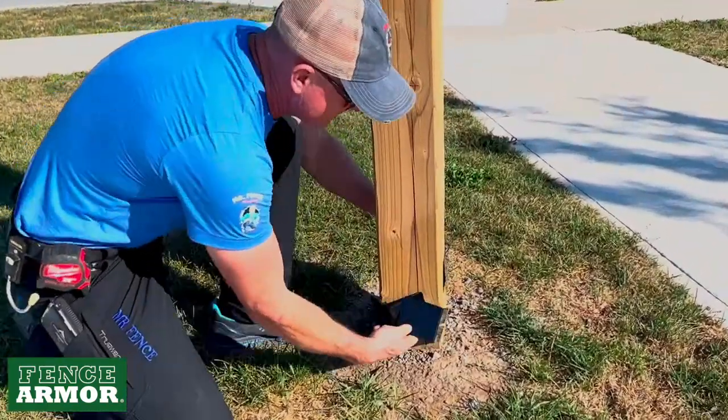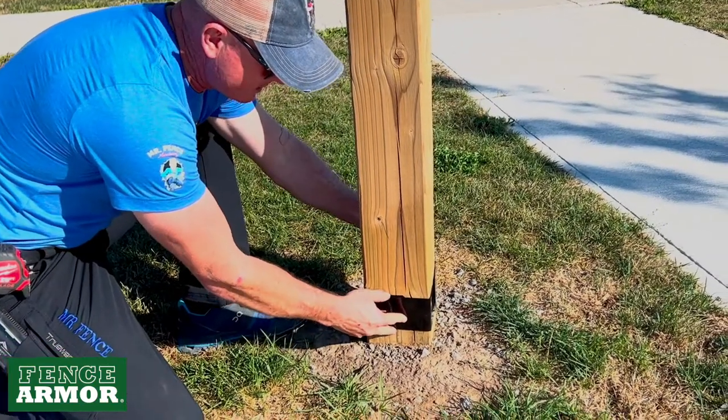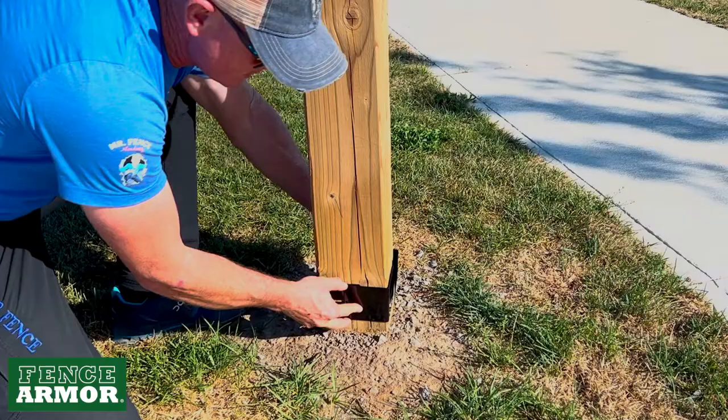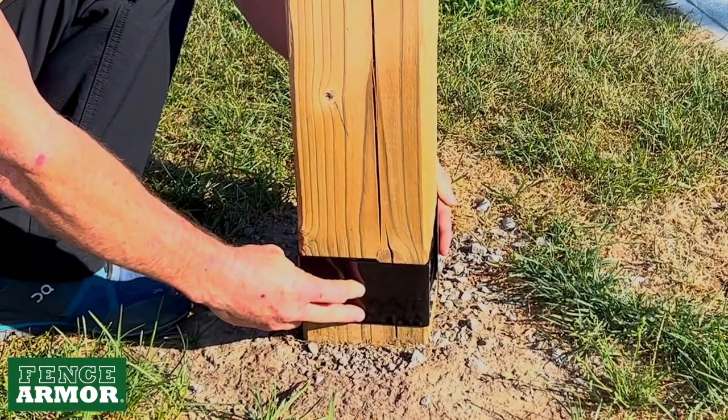How do I install this? You would adjust the height about an inch off the ground, then install your first screw here and work your way around the post, installing the following screws.